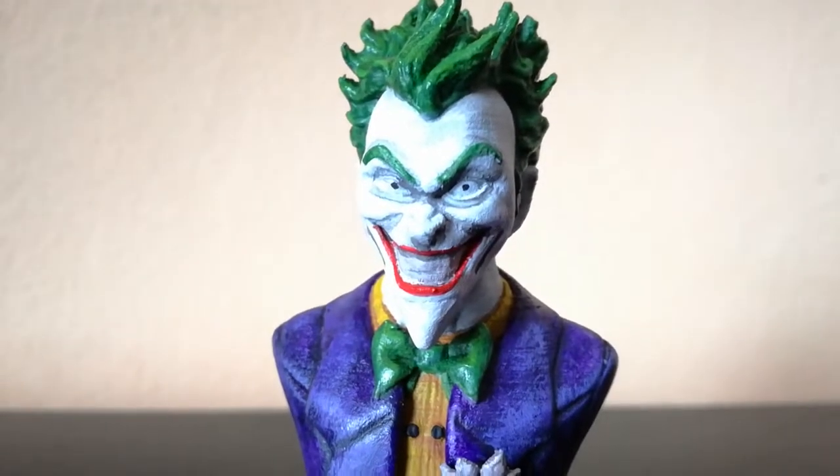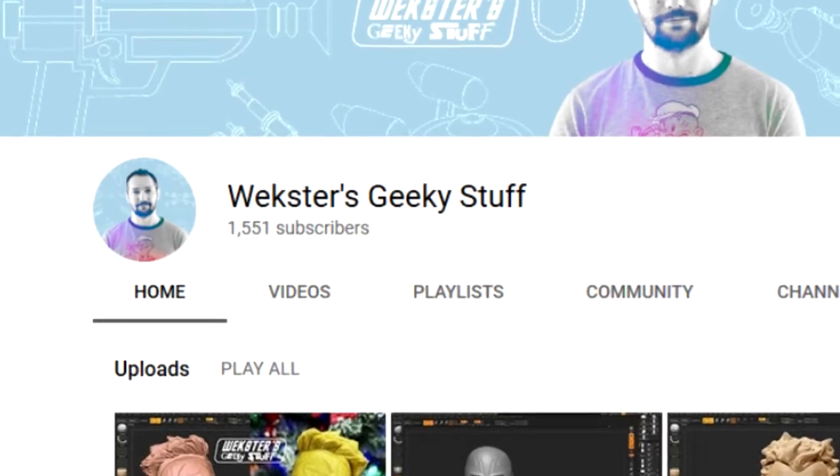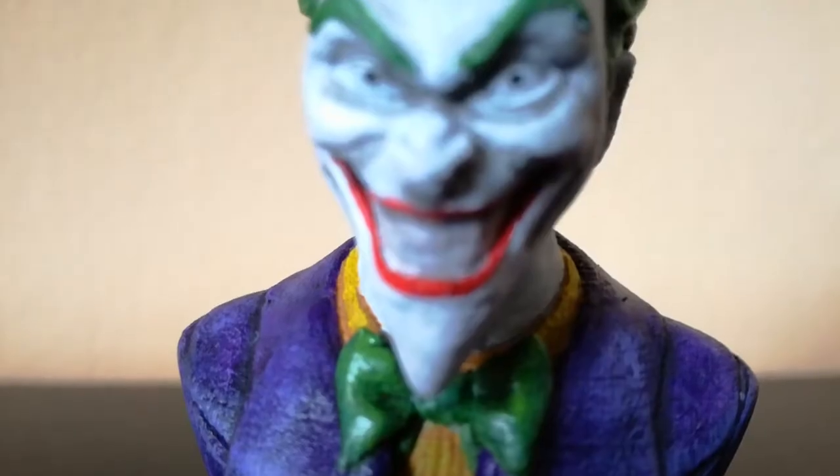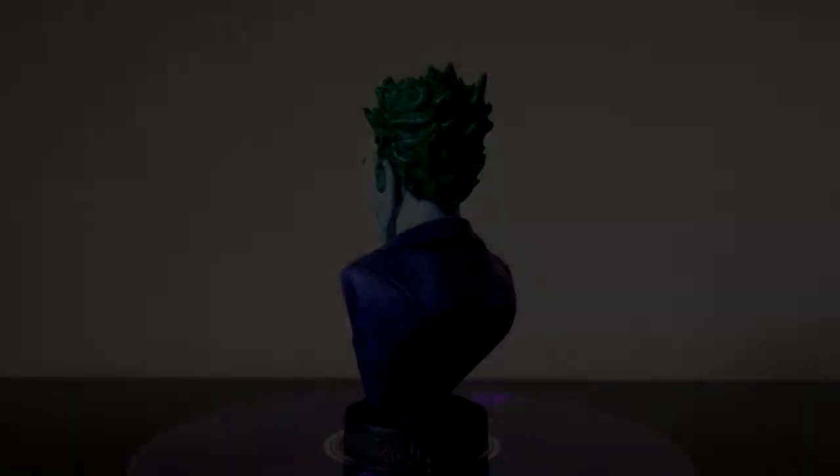Wanna know how I got this smile? It was made by Wexta on his YouTube channel. Go ahead and subscribe to him — you won't regret it.